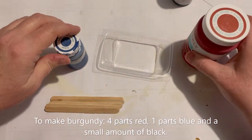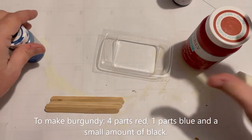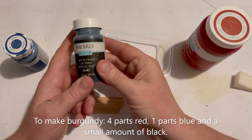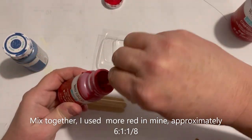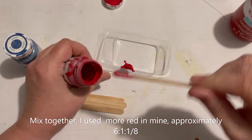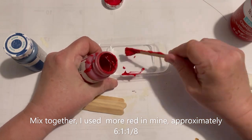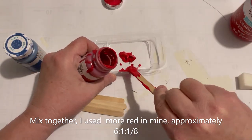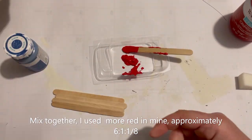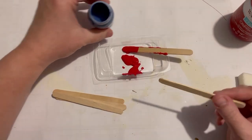I did not have any burgundy on hand, so I'm going to make some - it's four parts red, one part blue, and a small amount of black. Red and blue make purple, so it's going to be a reddish type purple, and then you want to put the black in there to kind of darken it. I wanted mine a little more reddish to match the parts of the chicken, so I actually went with more of a six-to-one to about an eighth. You don't need a lot of black.